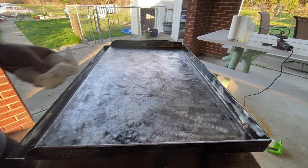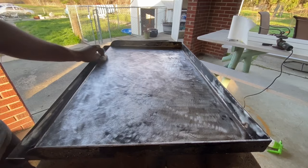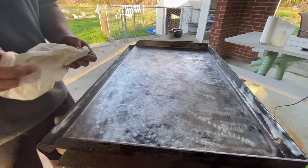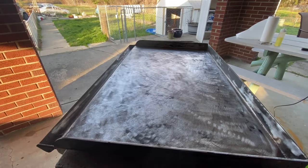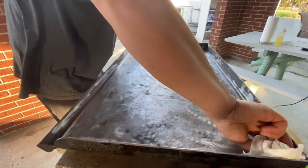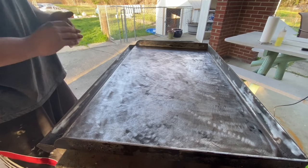Because I had a whole bunch of grease on here from leaving it out after my last cook, I went ahead and got some all-purpose cleaner - I personally use Fantastik. I went ahead and sprayed it down, let it absorb the grease, and then rinsed it off with the hose. I usually use my pressure washer to rinse this off, but we're in a time crunch. With the hose it actually came out pretty good.